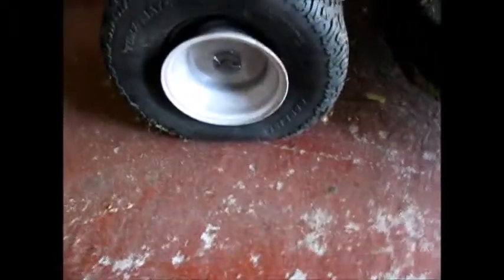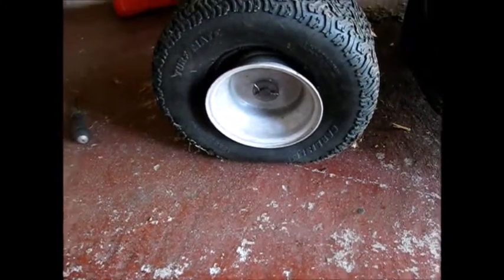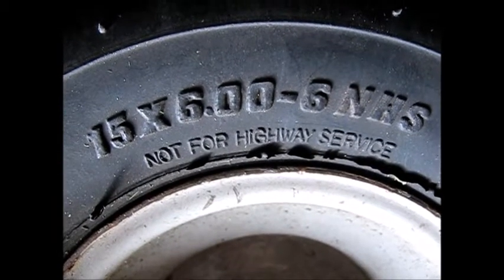We've had a mishap. So we're going to jack this thing up in the front and take out the cotter pin and the washer, and have a look at this wheel. There's our wheel and our tire size.